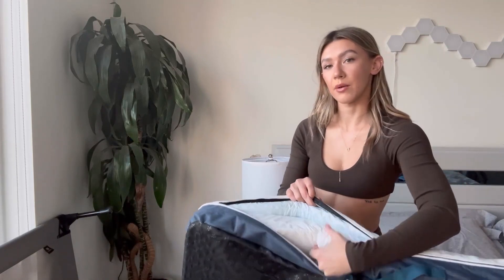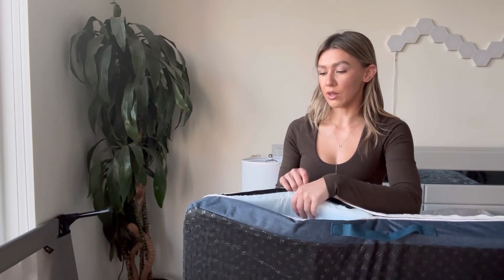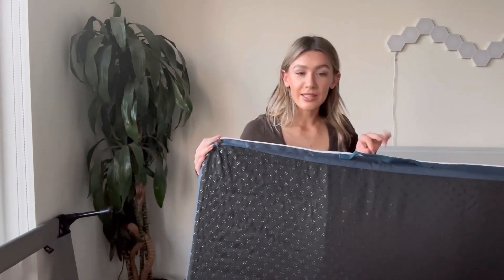Here is the bottom cushiony part, and then this one's like an orthopedic one — super nice and soft. They both have linings that are waterproof, and there is an inner lining on the cover of the bed that's waterproof as well.